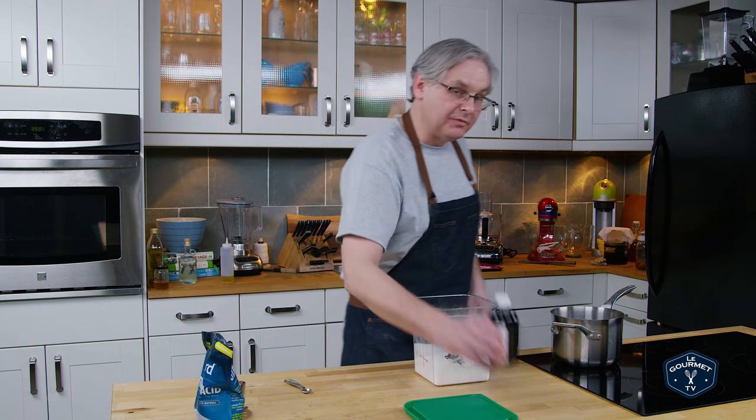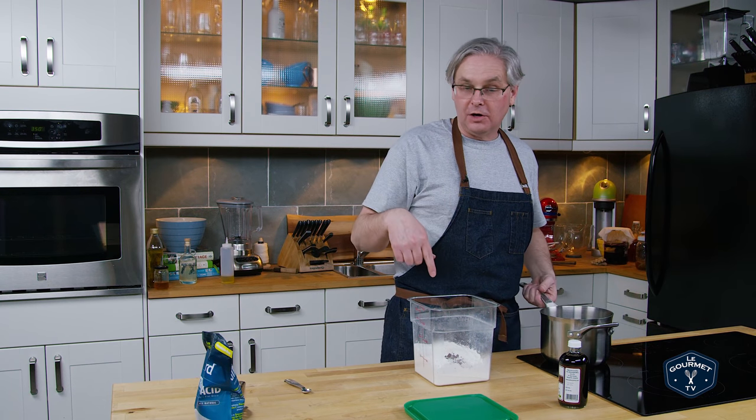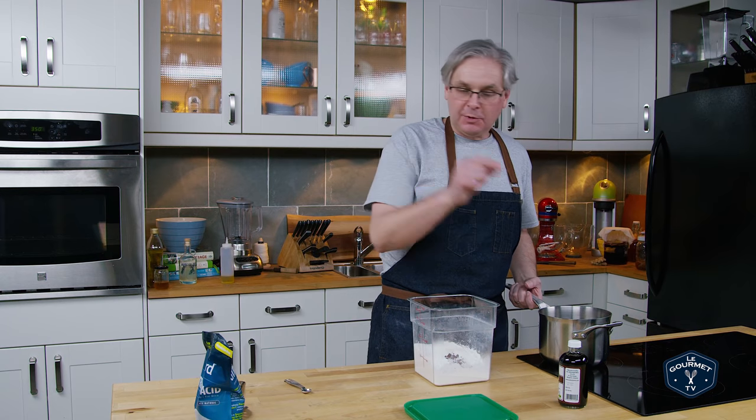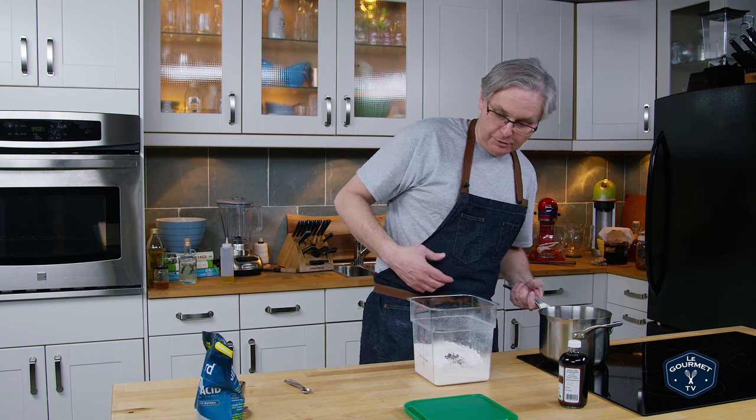I'm not going to put the vanilla in yet, because the next thing in is hot water in order to dissolve all of the sugar. If you put the vanilla in too early you'll lose a lot of the flavonoids. So in with the water.